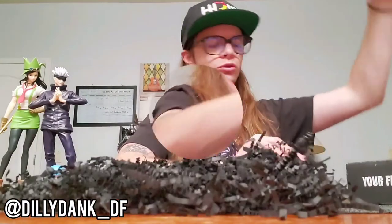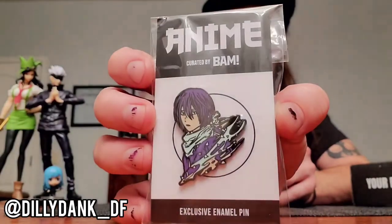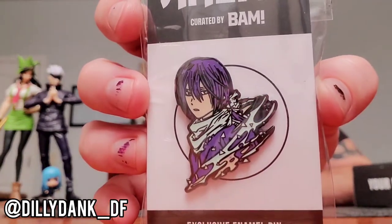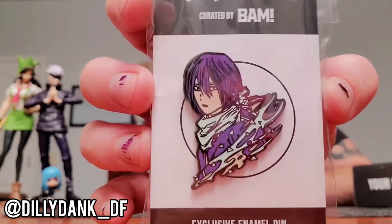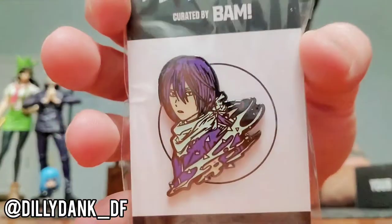Alright, one thing at a time. First thing that I grabbed — I have here an enamel pin. I'm struggling to see if I know the name of this character. I definitely recognize it; maybe one of y'all will be able to help me. It looks familiar but I don't know his name — that's a fail on my part. But it looks like a cool pin. I like the colors, I like the design. Pretty freaking cool, we're off to a good start. Dope-ass pin. Those value at like $10 to $15.